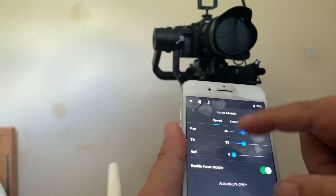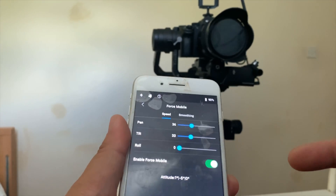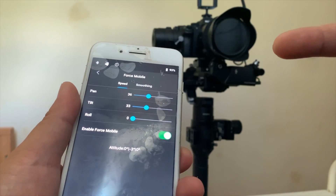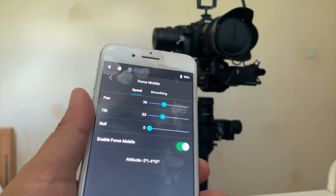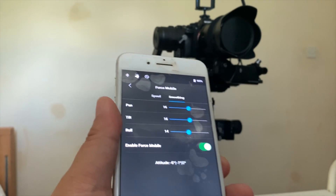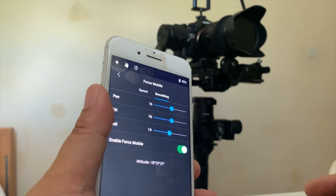The speed settings will determine the speed of this gimbal. Somebody has actually made a video where they shook the phone to the point where it toppled the whole gimbal system. This gimbal is a bit top-heavy, so if you're forcibly shaking it, you're likely to damage your £2,000 camera. So I wouldn't bother — do it smoothly, do it sensibly. My settings here are about 36, 30, 33. The smoothing, I think, smooths out the gimbal itself, so if you move subtly it'll smoothly ride out that momentum.